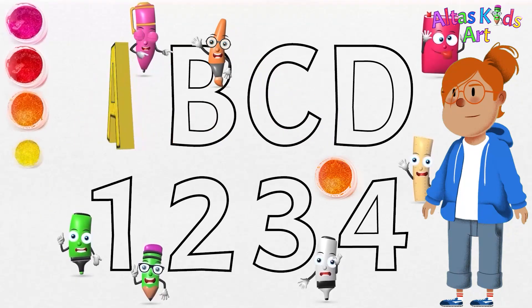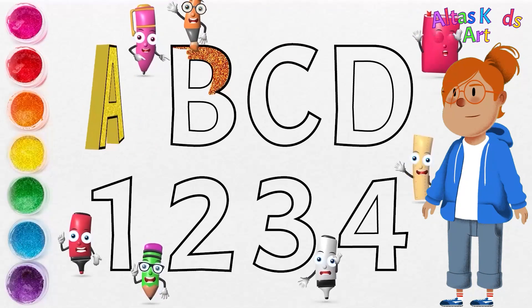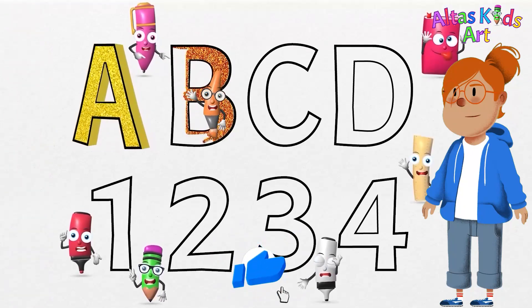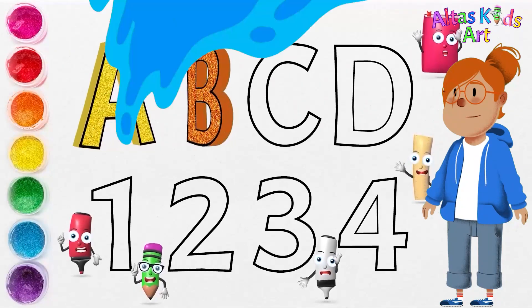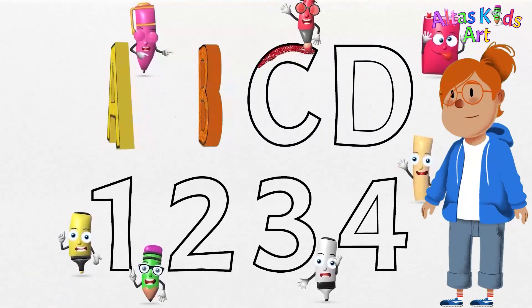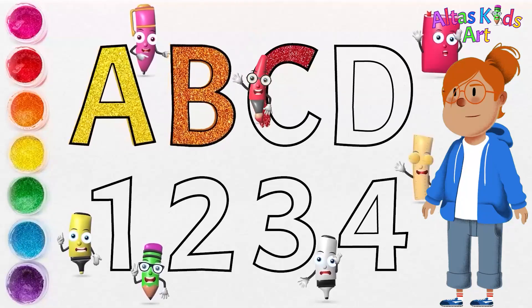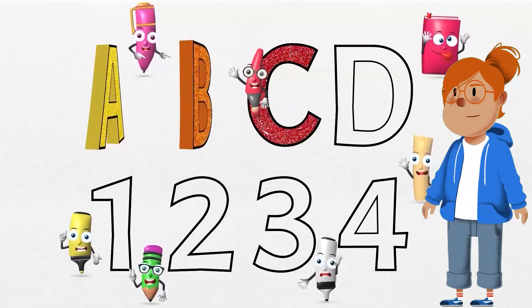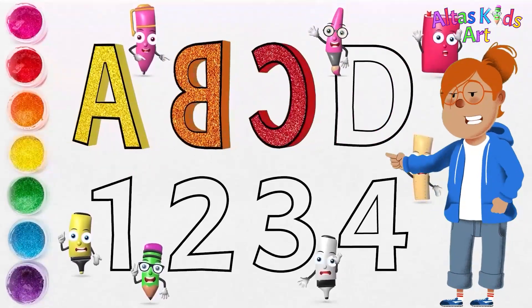Orange — next, we will use the color orange for the letters B. Red — we're going to use red for the letters C. We're going to use pink for the letters D.